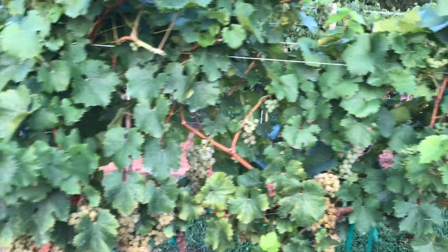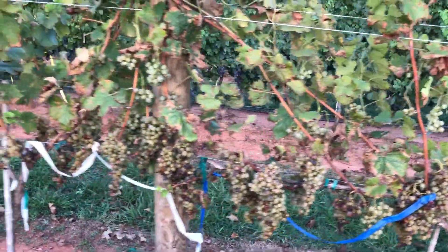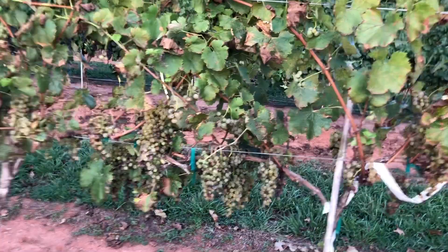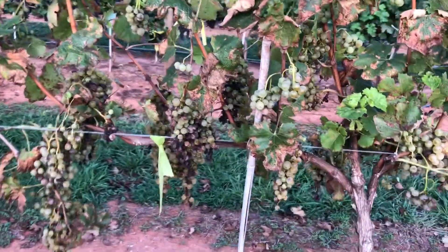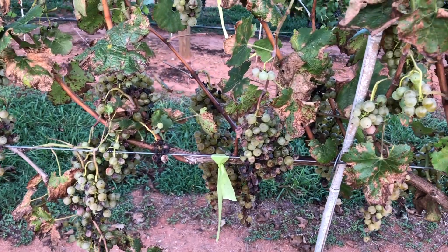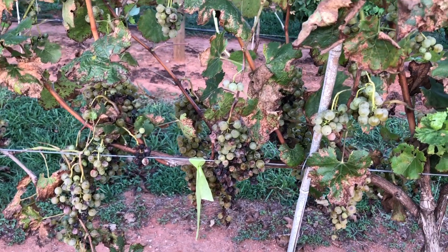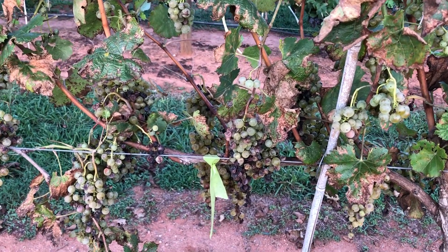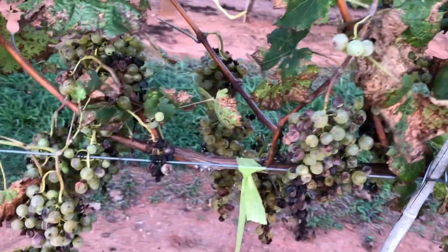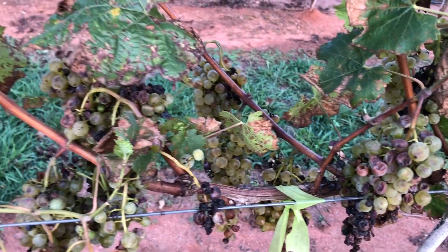This is an untreated vine where we did not treat with anything. You can see the amount of damage — leaves, clusters hanging, and just a lot of rot coming in on these clusters. That is predominantly bitter rot, and we also have some other rots in there as well. Bitter rot is the one we're seeing the most of at this particular site. There is also macrofoma rot involved. Those are the two rots we've been able to actually identify.